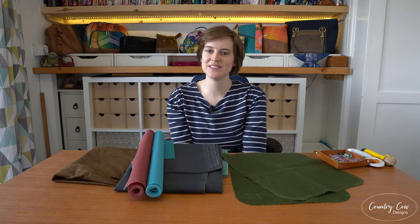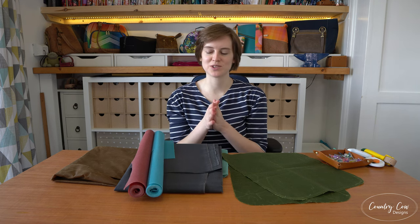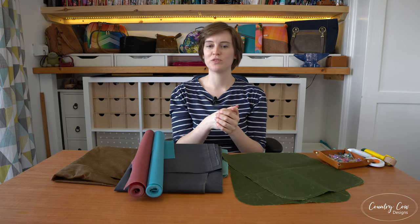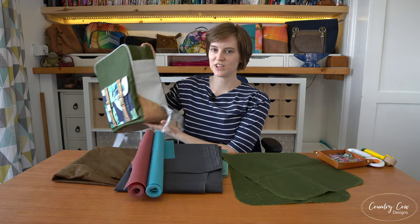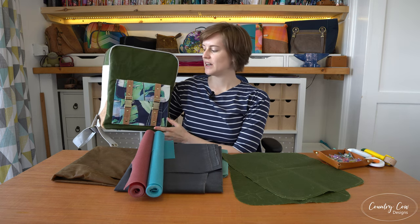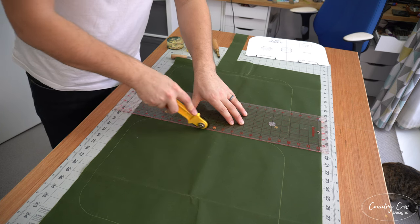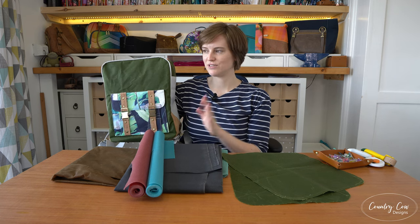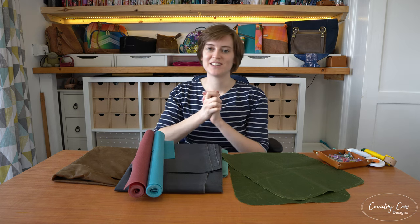Hi everyone, welcome back to Country Cat Signs. I'm Jo and my husband Adam is also working behind the scenes with me today. This is a really quick video just to discuss wax canvas, also known as oilskin, and at the end we'll discuss a little bit about waterproof canvas. We've got a new bag pattern coming out soon, the Cedron backpack, and we're using a lot of wax canvas and waterproof canvas on this one. We're going for a rustic look, and also this is a massive bag. We wanted to use something that didn't need any interfacing and very little stabilizers, so that's why we decided to go with wax canvas.